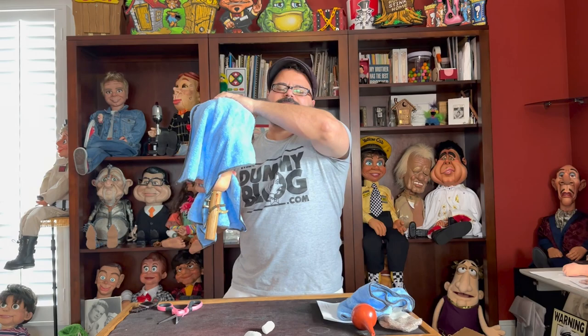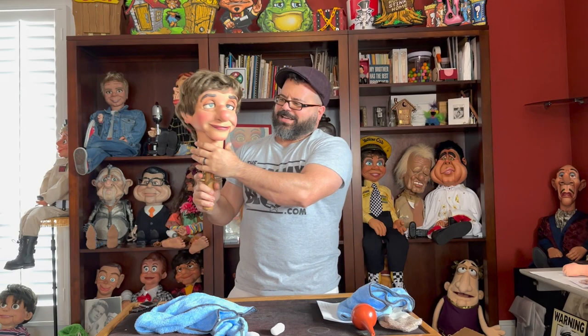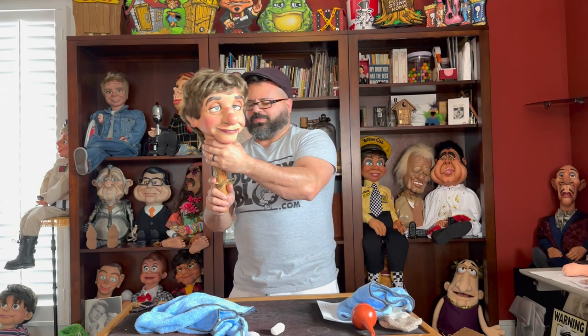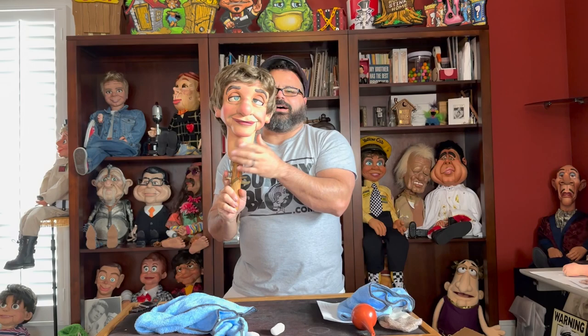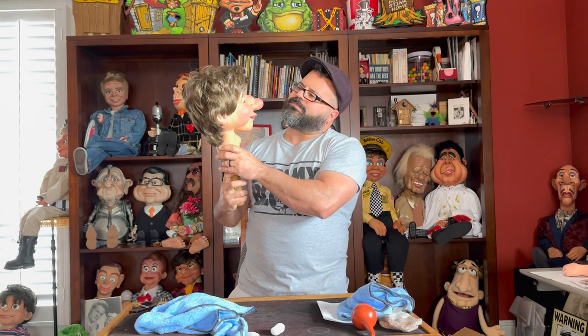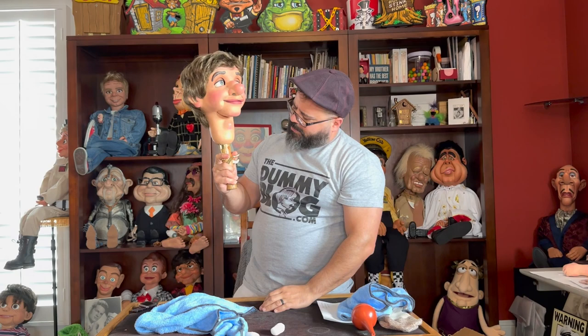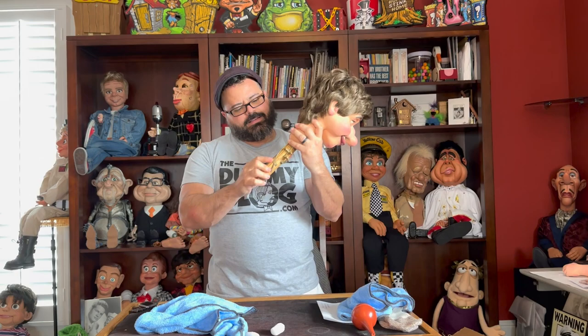Ta-da! There he is — there's Leroy right there. Oh my gosh, that is such a cool looking face! Wow. So this figure has closing eyes. He has a permanently crossed eye to give him a kind of spaced-out, dumb-looking look. His eyes also have a wide-eye animation like that. He has a moving mouth, and he has a stick-out tongue. Look at that! And right here, this figure also has a crying feature — two small holes on the inside of the eyes.